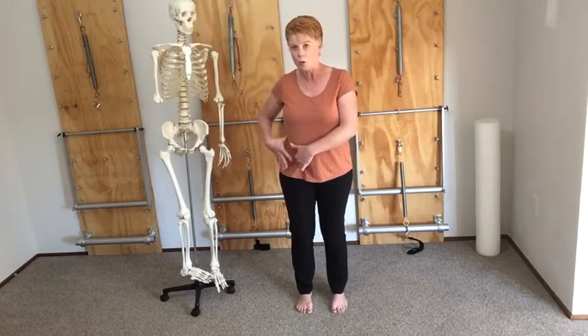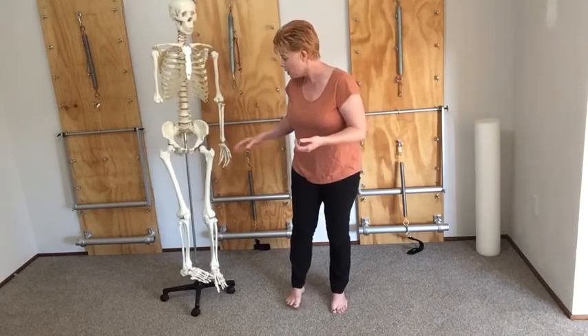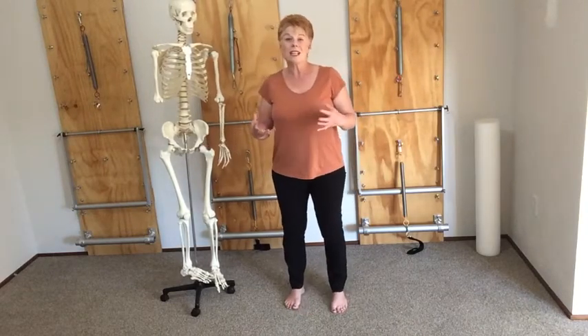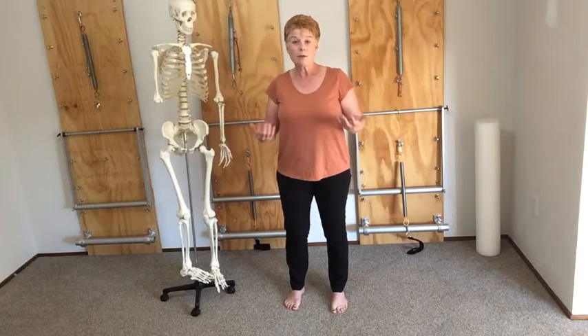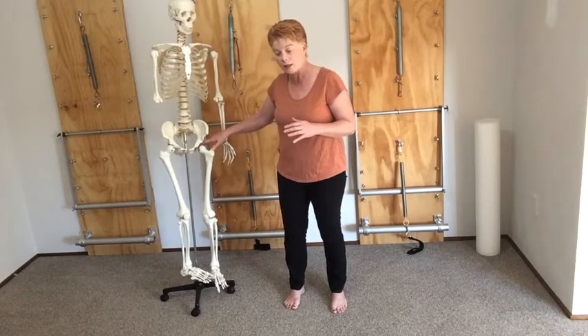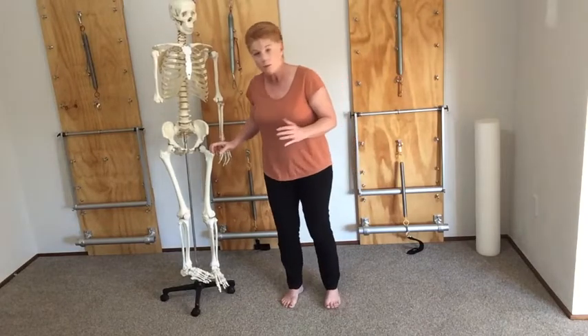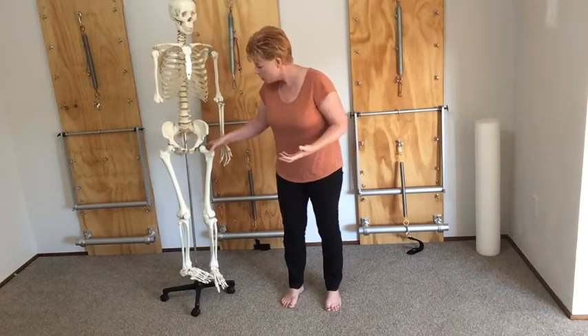The hip is a ball and socket joint — really mobile and super reinforced with muscles, ligaments, and tendons. It has a lot of movement capability. All of our hip joints are slightly different, so some of us will have more external rotation and some will have more movement than others. It just depends on how that thigh bone sits inside the bony circle in the pelvis.